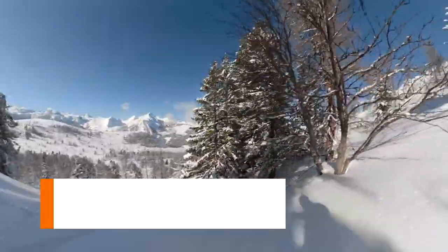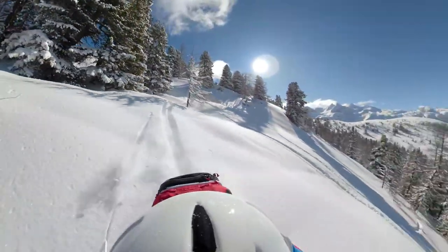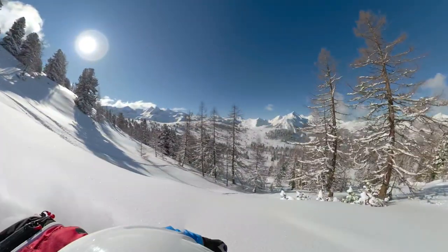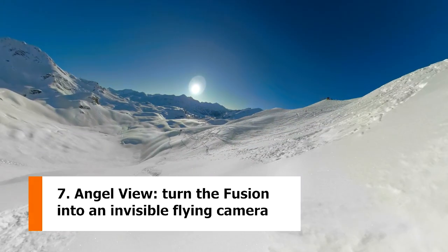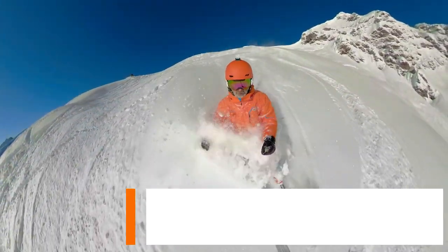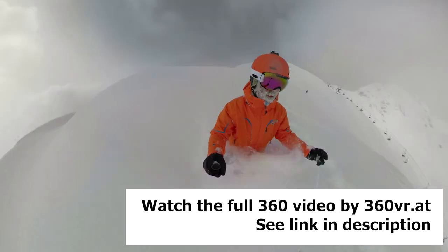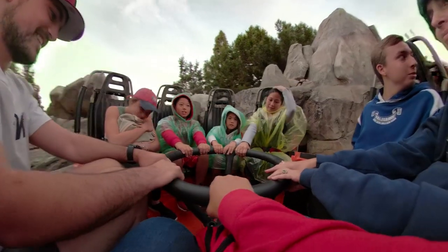You can also get a 360 POV with both front and back view using a shoulder mount or helmet mount. Number 7, angel view. With a selfie stick, you can get an invisible flying camera view that looks like it's shot with an invisible drone that can follow you around.